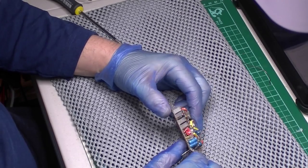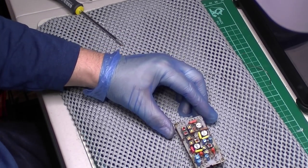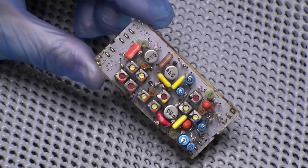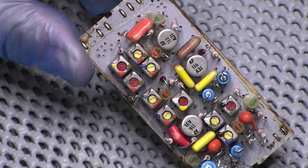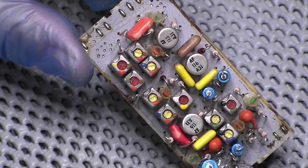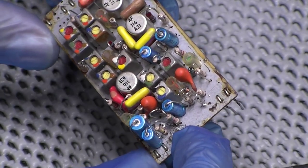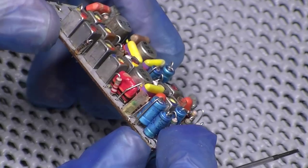Let's get you a bit more central and have a look at the module. We've got another different array of transistors here: an AF115, an AF116, and another AF116. In my last video the AF115s were fine but the 116s were playing up a little bit. I would say this module may well have been worked on in the past. Pretty similar to be honest to the other ones.